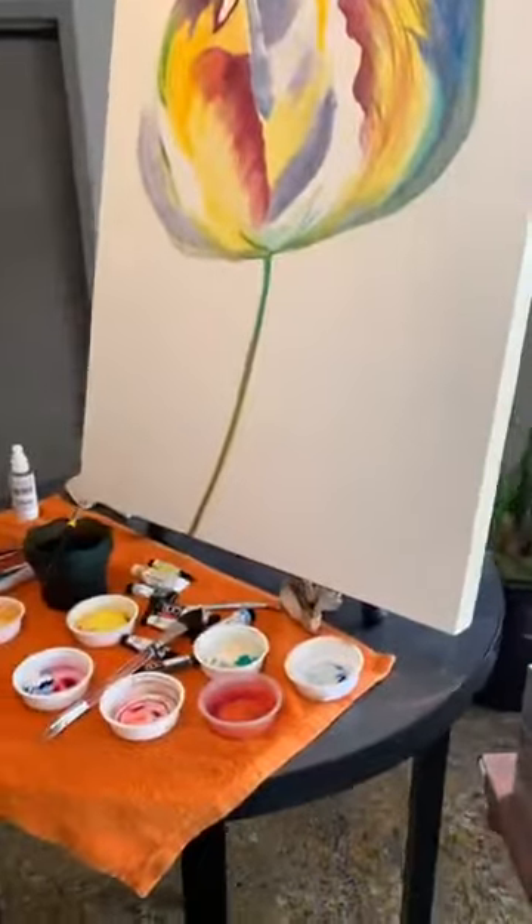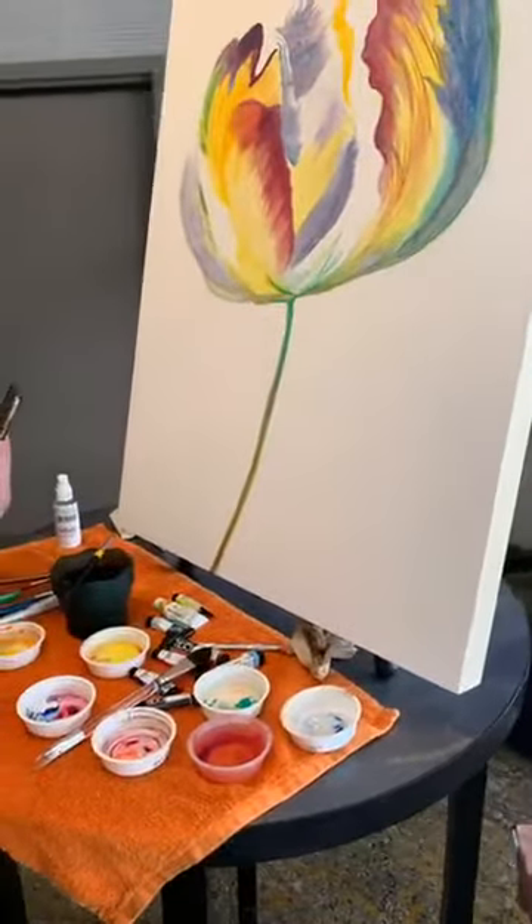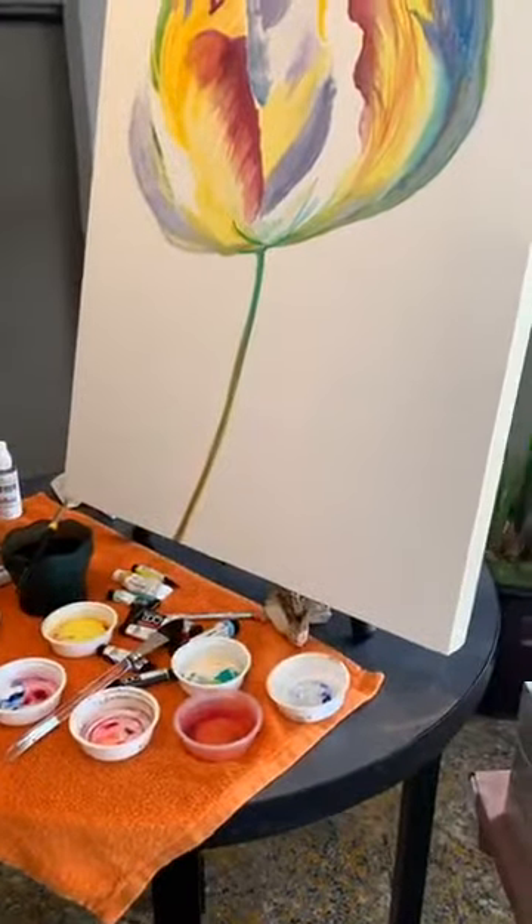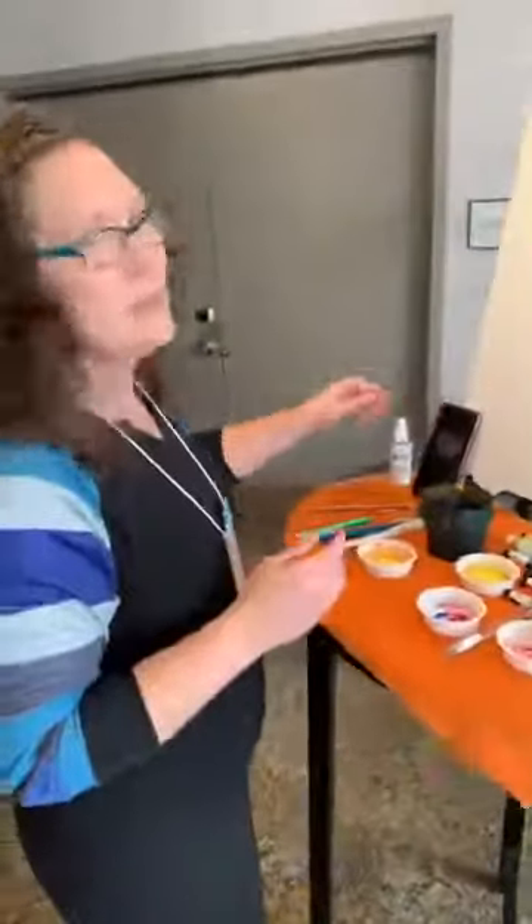Alright. So I'm gonna keep looking at it. Find my reference photo that's right side up this time, so my brain doesn't have to translate so much. Alright, I'm gonna end this one. Thank you guys. Bye.